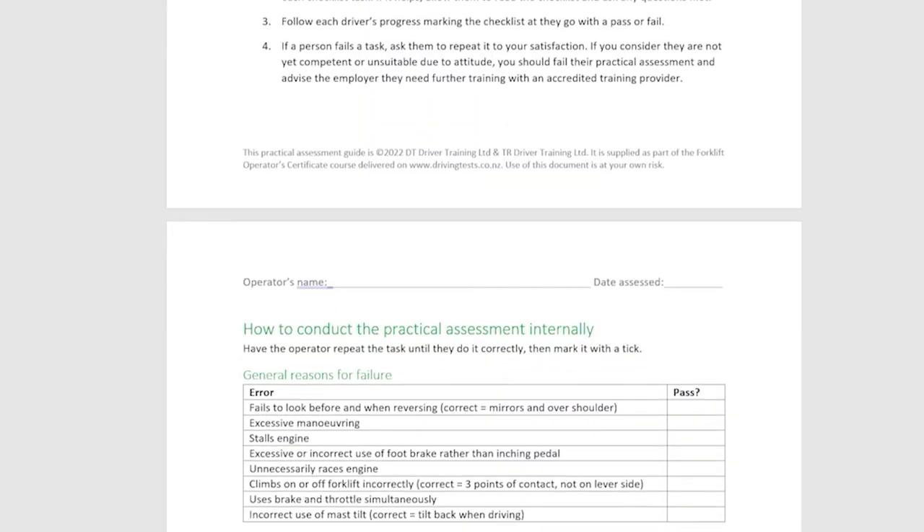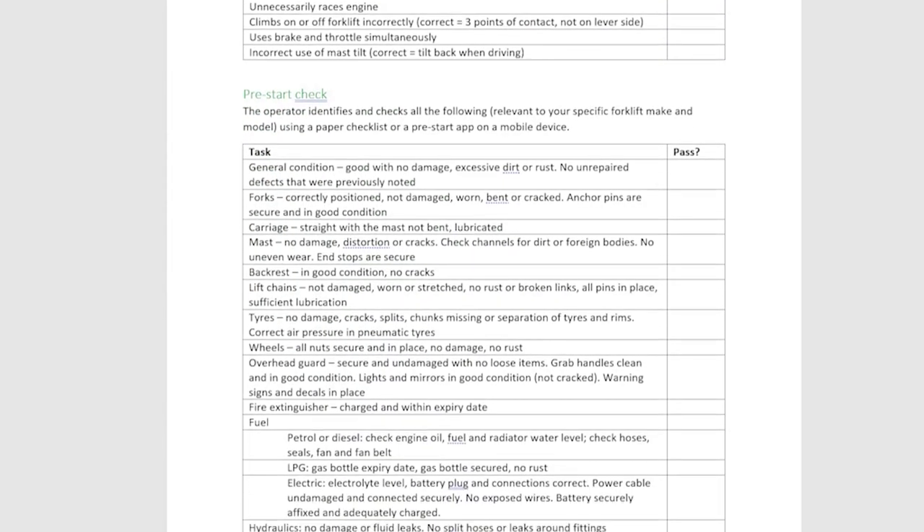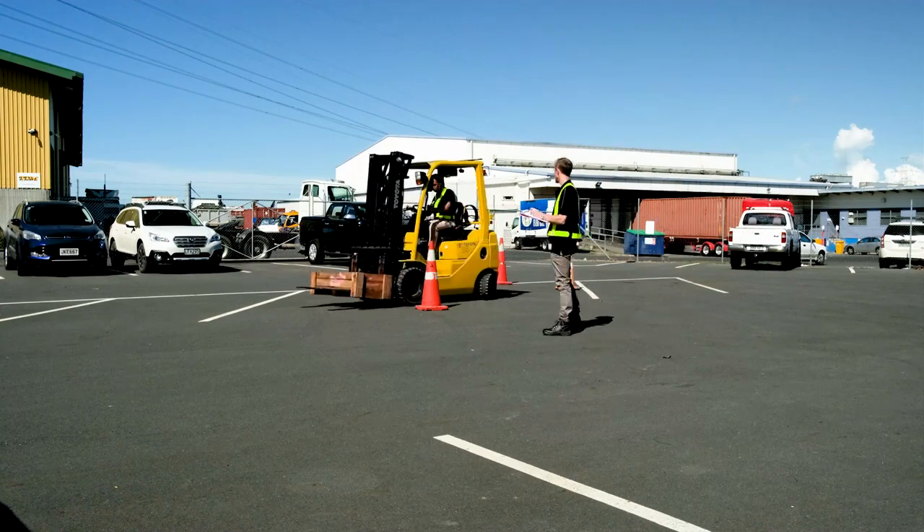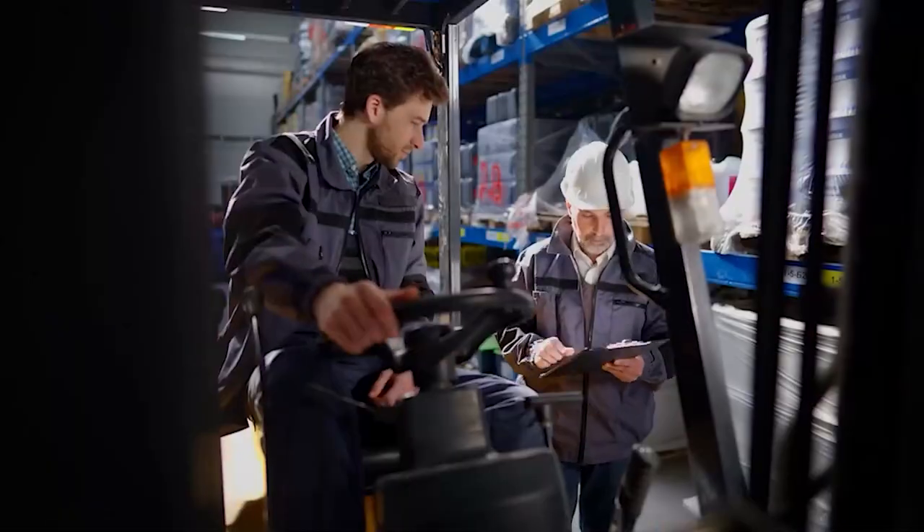The course also comes with a detailed practical assessment guide allowing the practical assessment to be conducted in-house by a supervisor or co-worker if required.